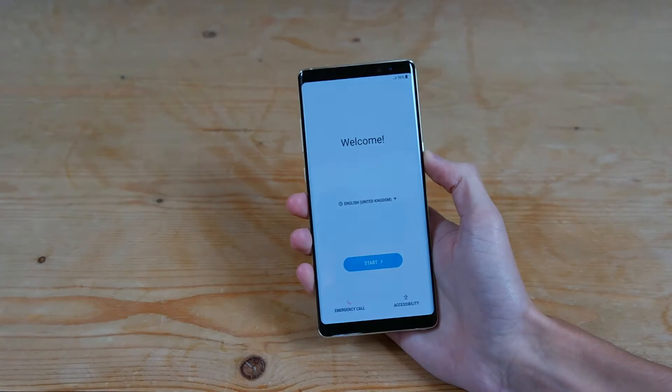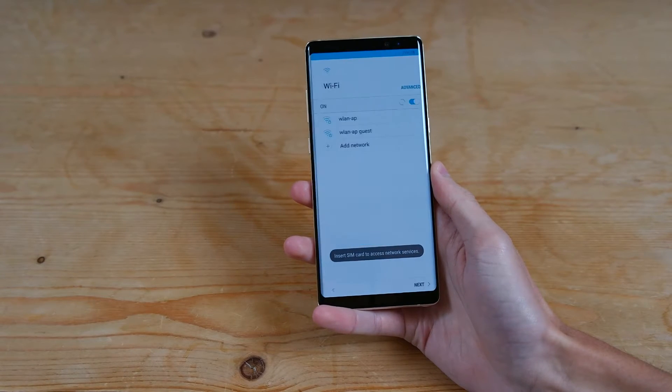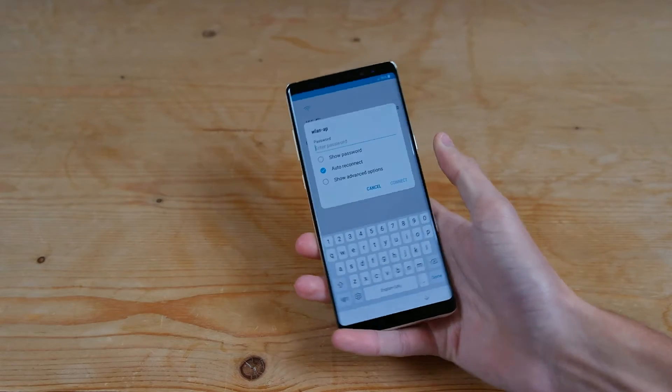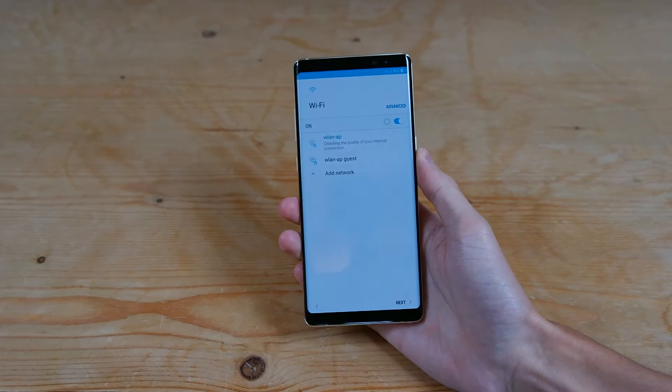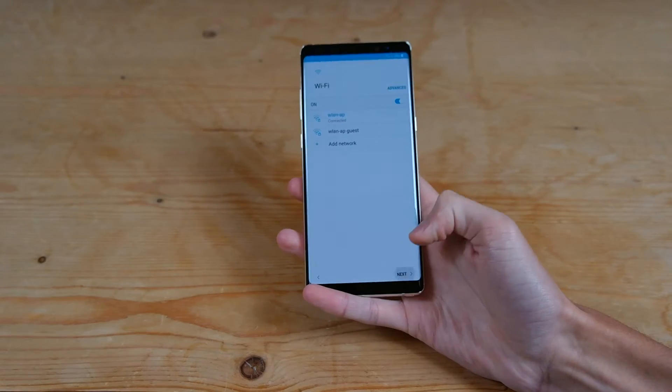So you can see the welcome screen here. I've got English UK, so we'll go ahead and press start. And then we'll go ahead and connect to the WiFi — I'll tap my WiFi and enter the passcode. And then it should go ahead and connect. You can see it's connected and we'll go ahead and press next.